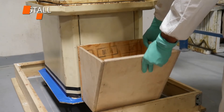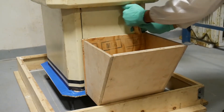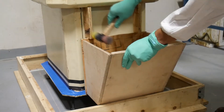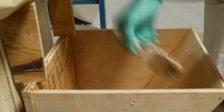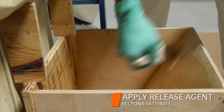The head box was installed to create head pressure and sealed with caulk, mastic, or silicone to prevent leaks. Then, Belzona 9411-8411 was applied to the inside of the head box.